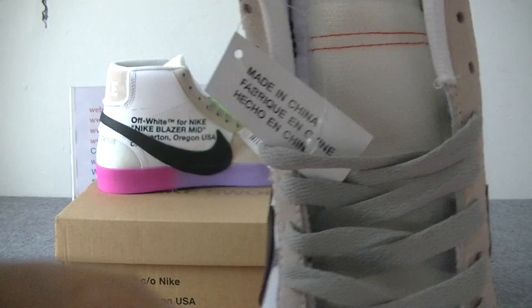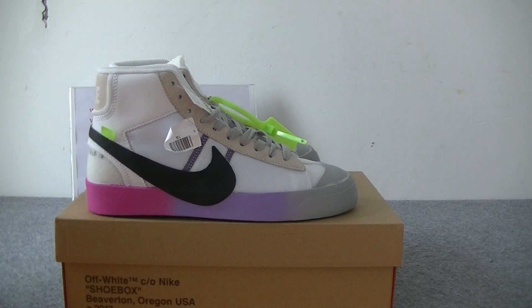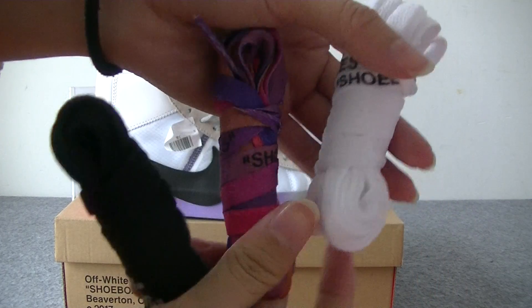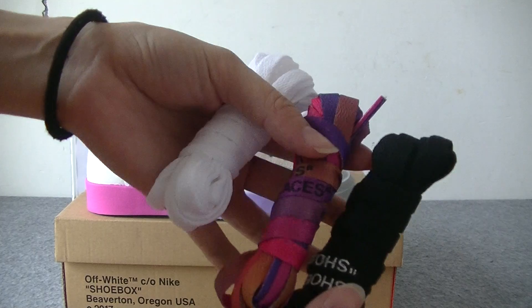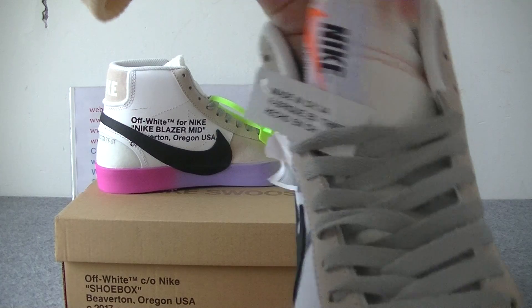This shoe's lace is gray and it has three other colors of shoelaces. That's all for the shoe tone.